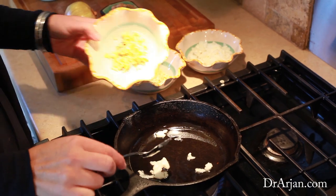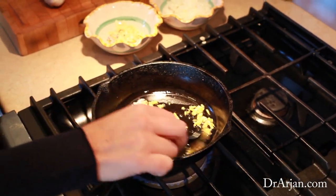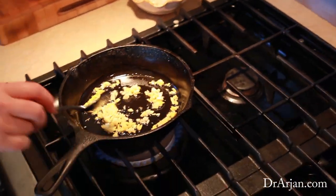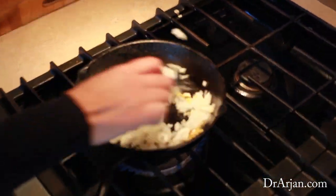What we do in our family is we take a half of a small onion, we chop it up, three cloves of fresh garlic, and about a tablespoon of fresh ginger. You peel the ginger and chop it up, and then we sauté this in coconut oil, or if you have ghee, you can sauté it in ghee.